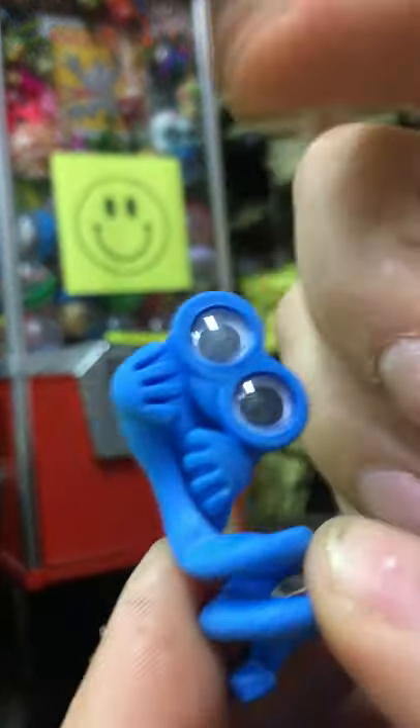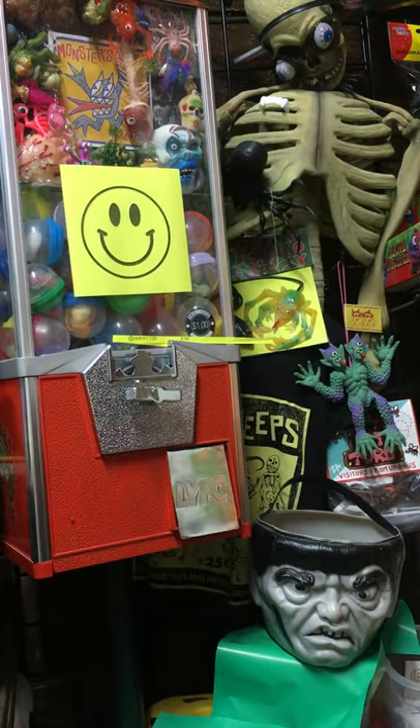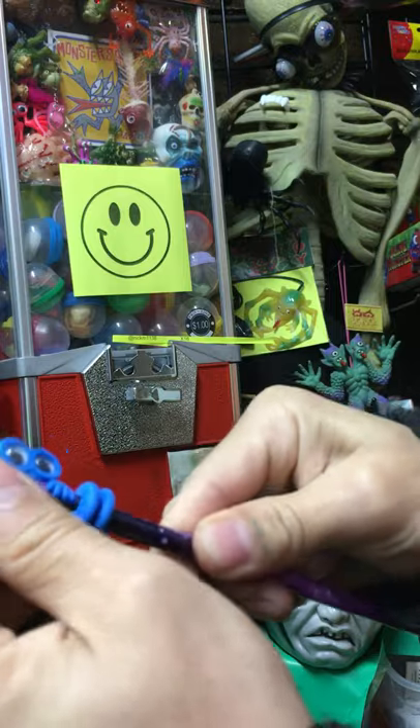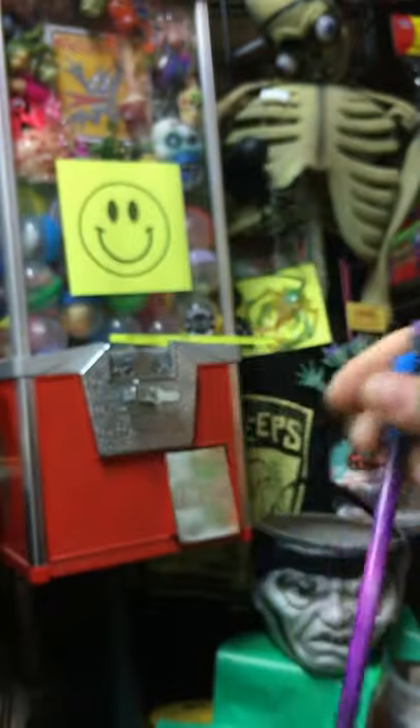Little alien pencil topper guy. You do get the pencil form — stick them on the pencil for you. There you are, he's a spacey little alien dude.